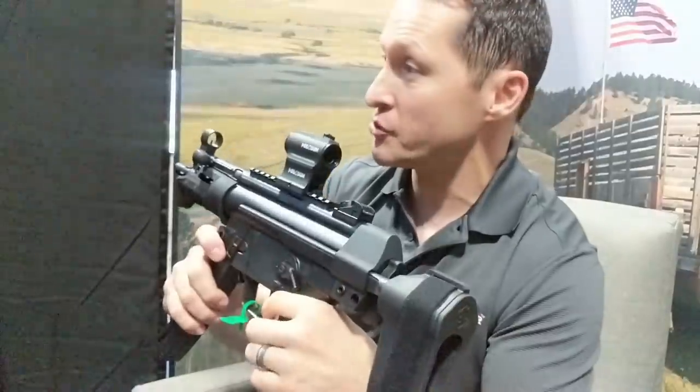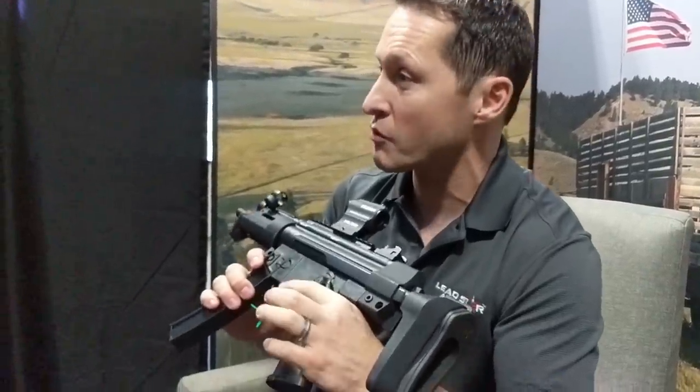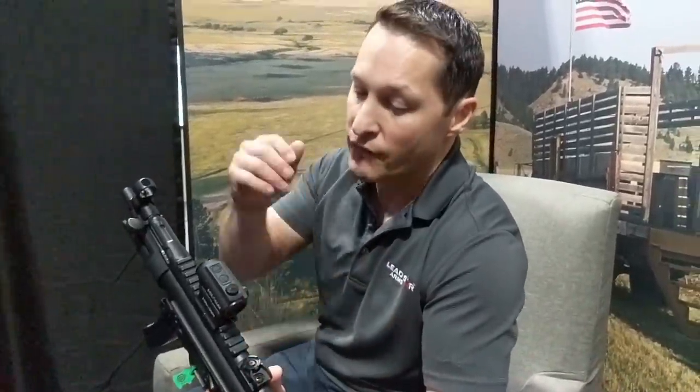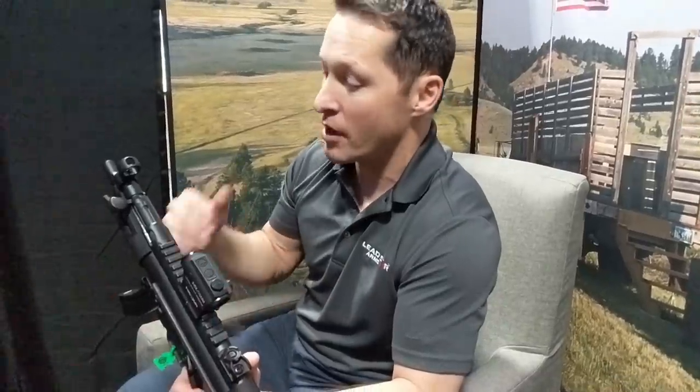The trigger — we're partnering with CMC Triggers, and we're going to make a better trigger to go in this. I've never been a fan of the MP5 triggers, so we're going to solve that problem. It'll come with a Magpul handguard. We're not changing the operating system — that operating system has worked really, really well for a very long time. Very proven. The bolt head is full-auto-rated. It already has rails. If you ever want to switch out, there's a shelf on it and you can put your trigger packs — you can put your MP5 trigger pack right back in. And if you want to put your full-auto trigger pack in it, you can do that with modifications.